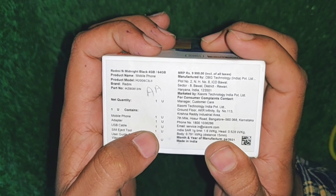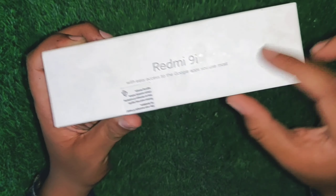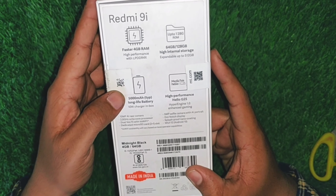If you have a mobile phone, the box includes an adapter, cable, and SIM ejector tool. In this video, I will use the Redmi 9i and provide some information on the back side.